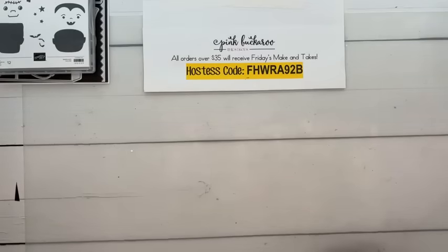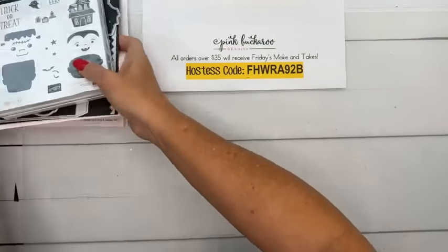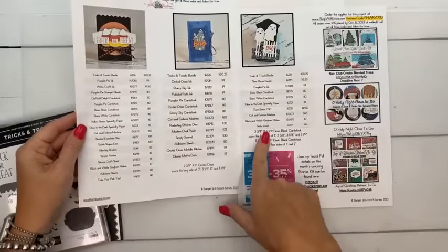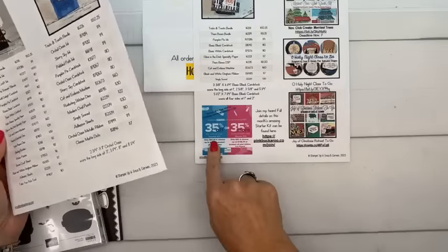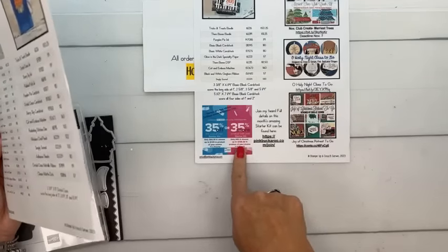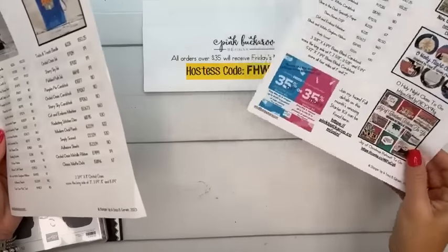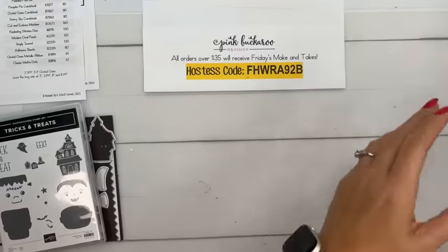We made it through all the announcements! This week's Facebook Friday is tricks and treats. Check pinkbuckaroo.com — the blog post is up with a free PDF that has all the supplies and measurements for the two boxes, plus links for everything we just talked about. You can print it off and save it.